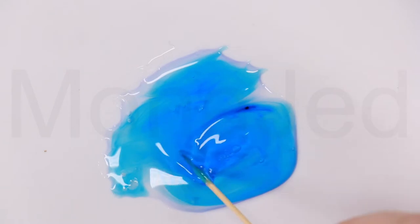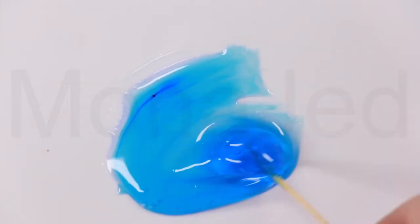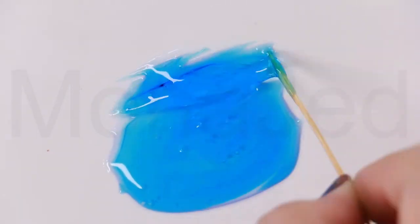Now if you want you can make this more intense by adding more food color, but I think this color is perfect — it's fine for me. And the other one I'm going to add purple.